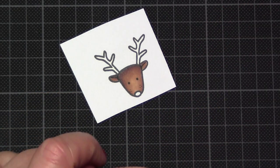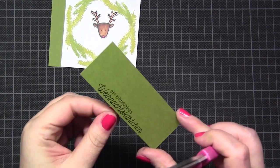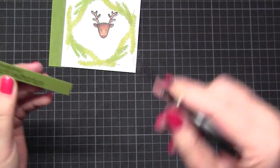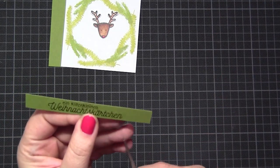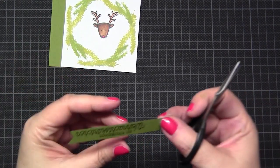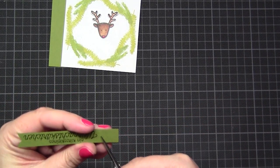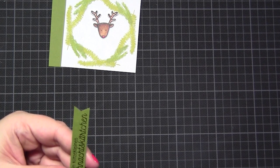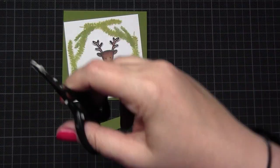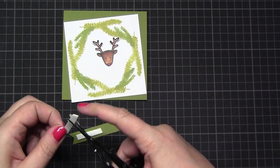Then I fuzzy cut this image and stamped a German sentiment on the rest of the card. I needed to cut the card into a square and the leftover paper I used for the sentiment. I don't like to cut the sentiment with scissors. I know there are a lot of dies for sentiments but I didn't find the right size - you can have a thousand dies but if you don't find the right one it's like you have none. I took some foam double-sided tape.